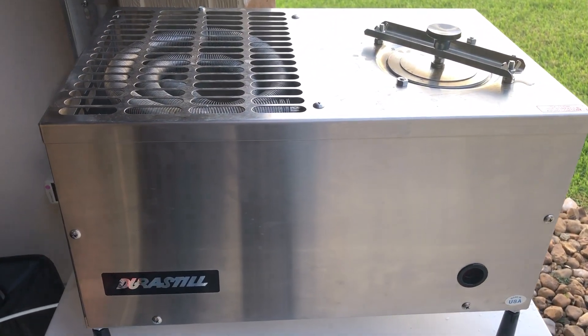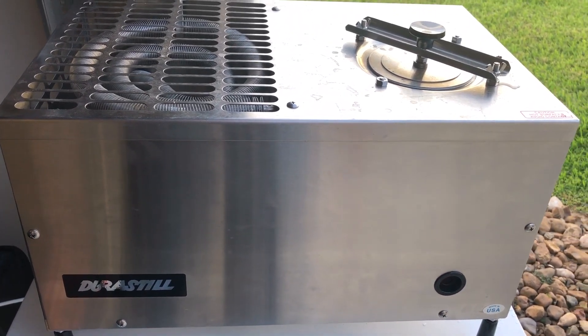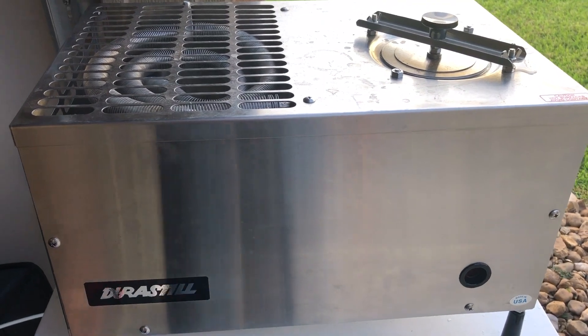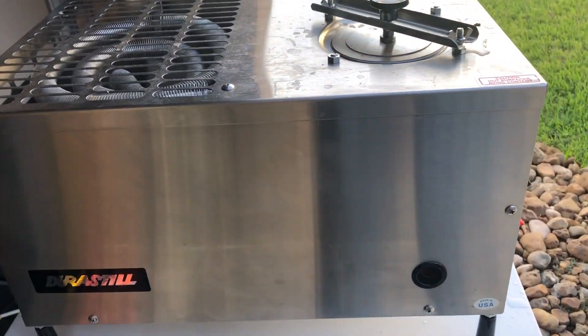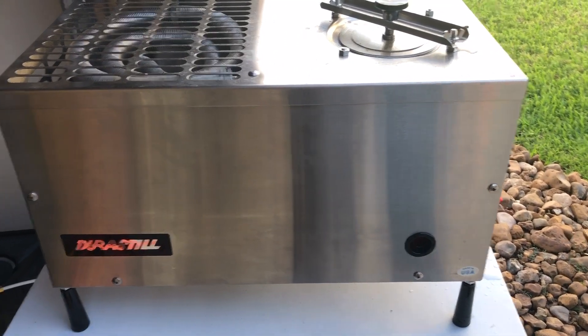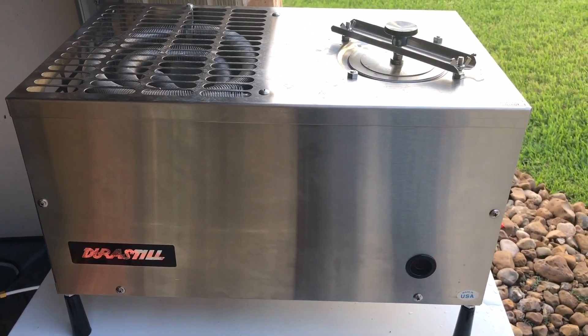Anyway, just a quick video — just want to show you guys, in case you were wondering how efficient this unit is and whether it's actually consuming just as accurately as what they rate it at.